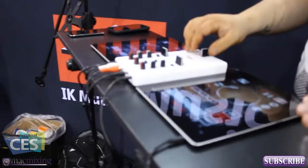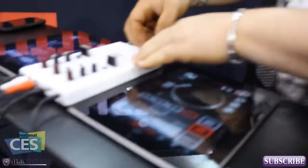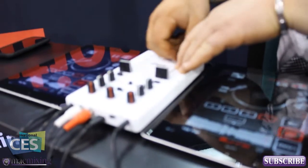So that's iRigMix in action right there. He's mixing it up on iRigMix and the new DJ Rig app from iK Multimedia. It's pretty amazing — it's gonna change how we do mixing.